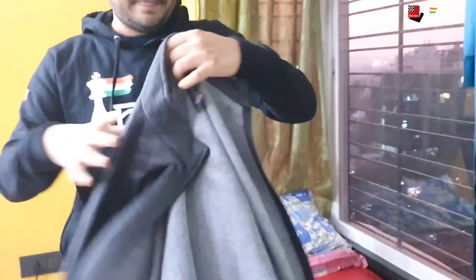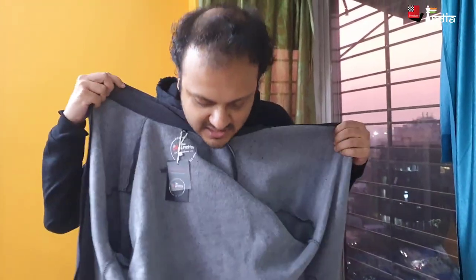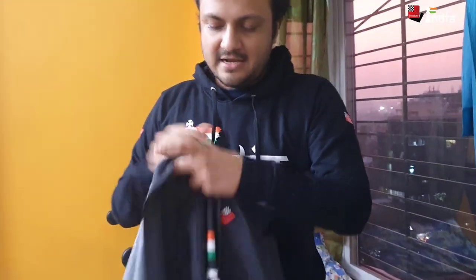Very soft fabric and I think it's very good for playing chess as well. This is how it looks. There's also the ChessBase logo on the side of the sleeves. The next one I want to show you is the zipper version — this one has a zipper, whereas the previous one has no zip.